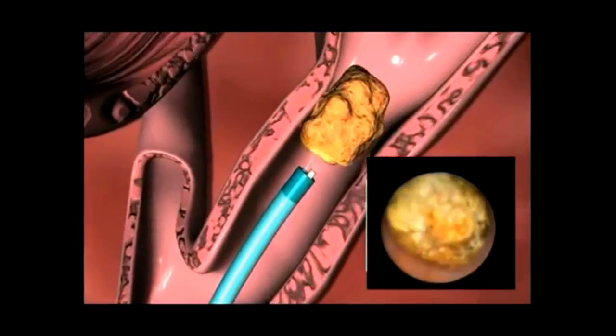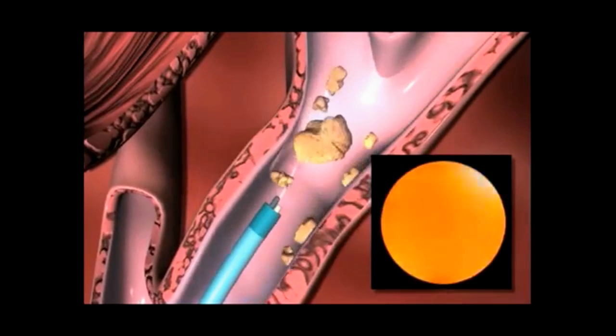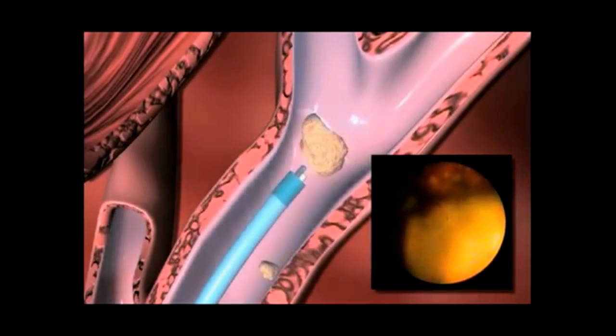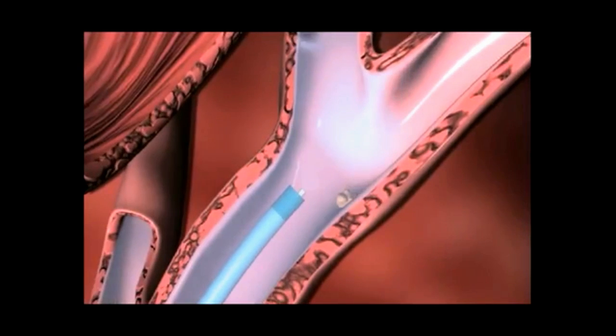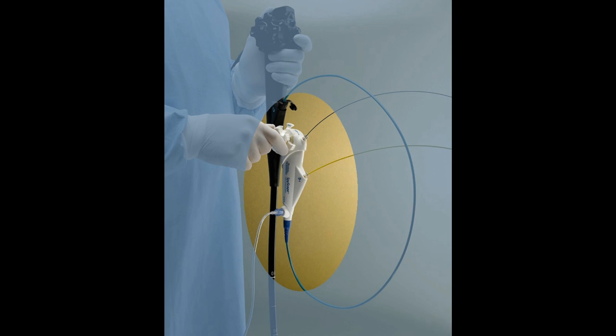The EHL probes are used endoscopically to successfully fragment stones that are formed in the biliary system. Large, obstructing stones are fragmented into small pieces that can be extracted from the biliary ductal system into the duodenum. The Northgate EHL probes are fully compatible with the Boston Scientific Spyglass direct visualization system.